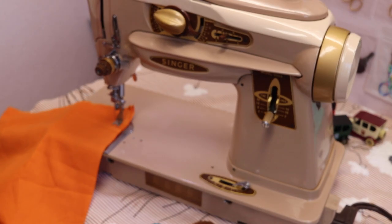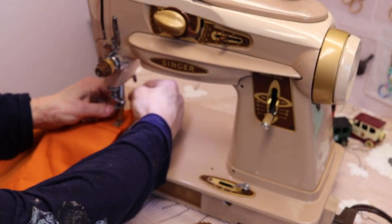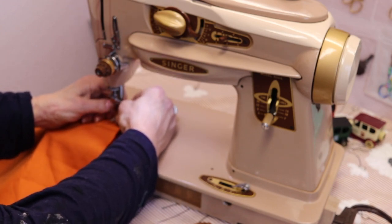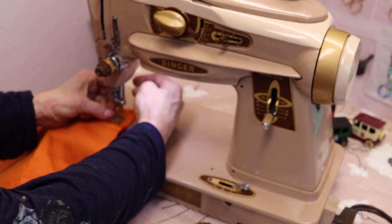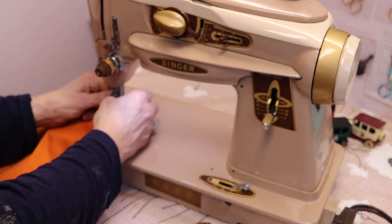Welcome back everybody, David here from Fred Sanford's Vintage Sewing Machine Parts, back with my sister Carmen. We're here to demonstrate the Singer slant shank button foot, model 161/168.